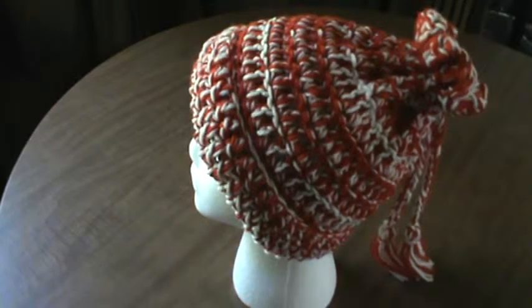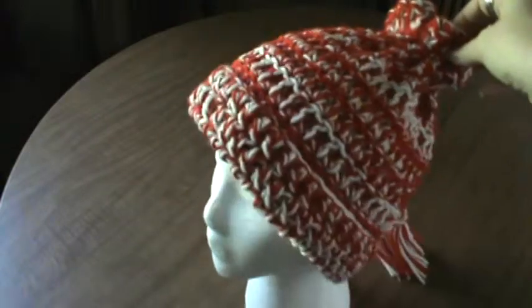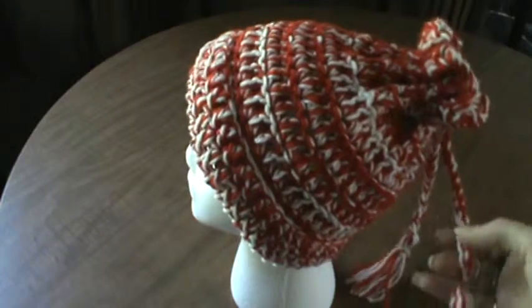Hi everyone, it's Brenda. I'm back with another video. This one's a little bit different. As you can see here, I got a mannequin head to hold the hats that I am creating.